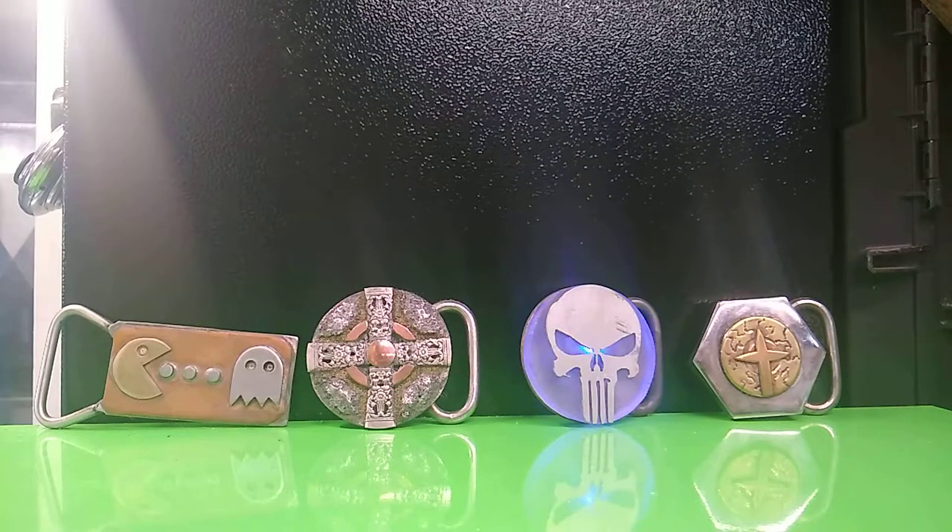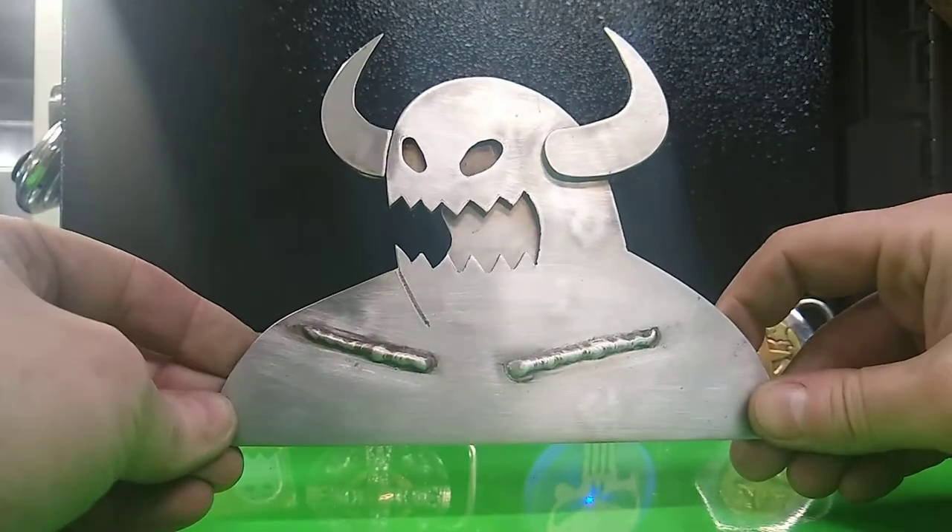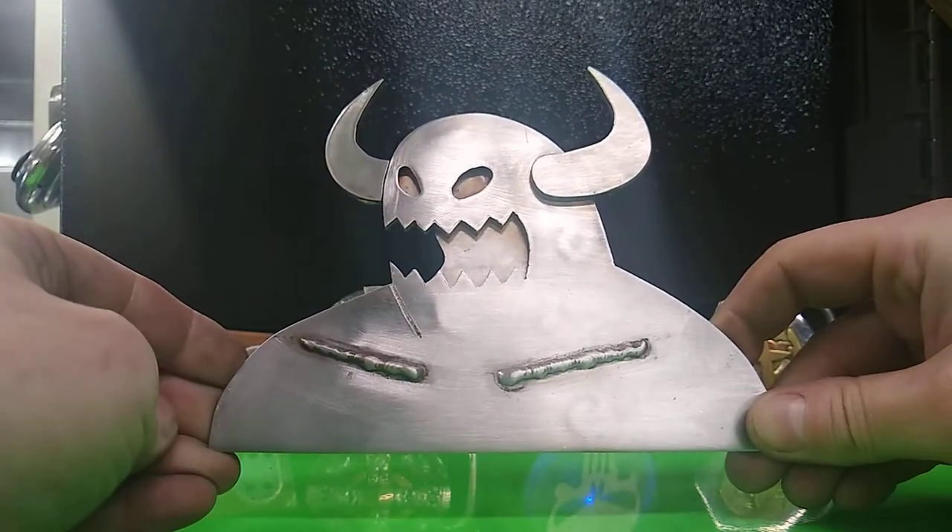Hey everybody, welcome back to RT Artisan Works. Here is another custom work. This one, I believe, is a toy machine.